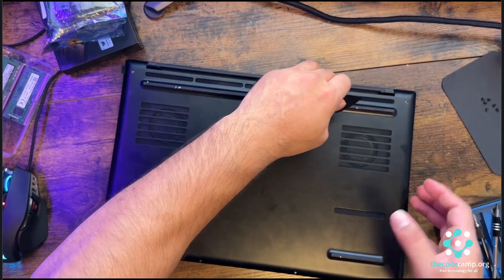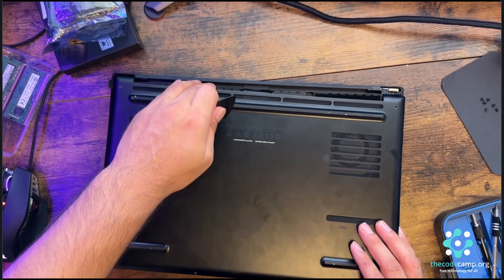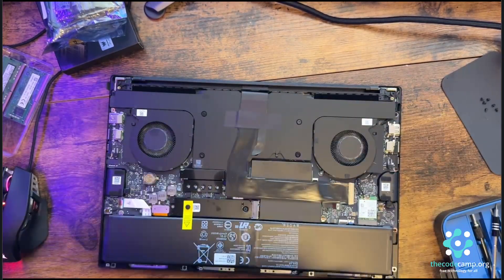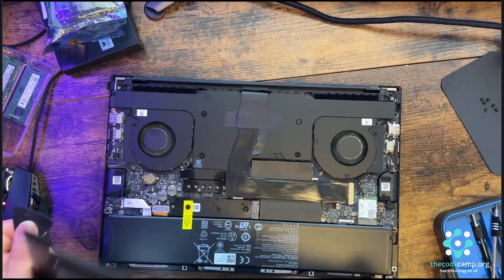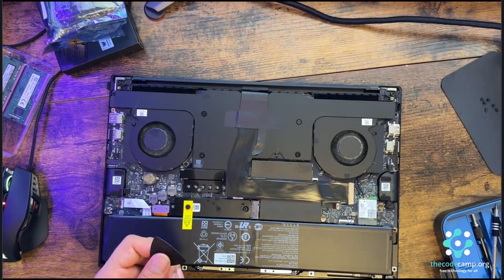You need to squeeze it from the back. Remember, squeeze from the back because there are small little hinges here — if you force it you're going to break it. We have now removed the bottom case.